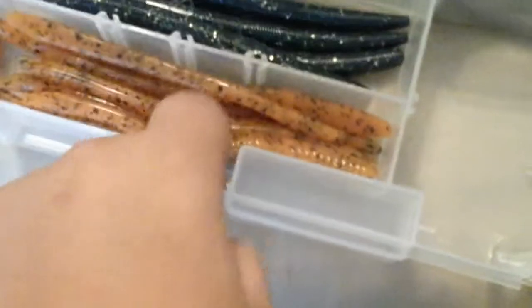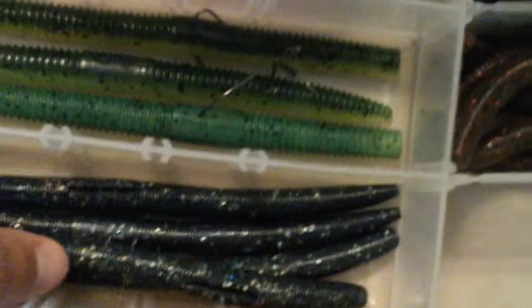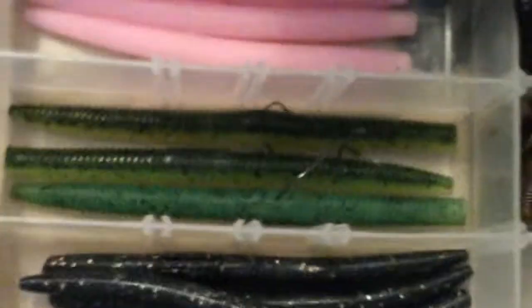I've got some Zoom in Sweet Potato. And I think this is Smokey Party — ordered these off of Tackle Warehouse. They're made by Big Bite Baits, Trick Sticks. That color is limited time — I don't know if they still have it because I haven't been on in a while.